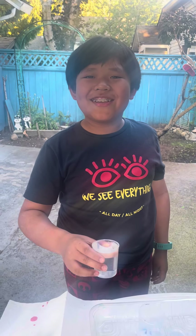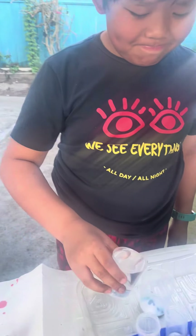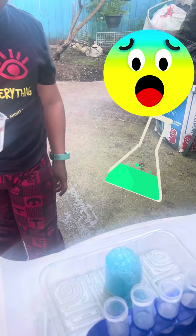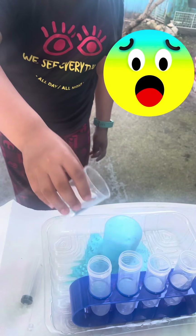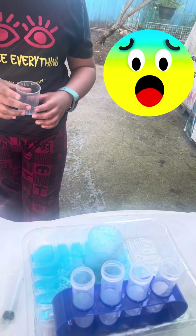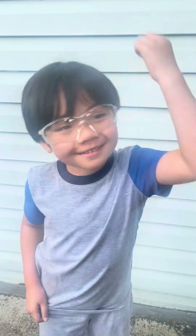I want to try it too! That was a cool experiment.